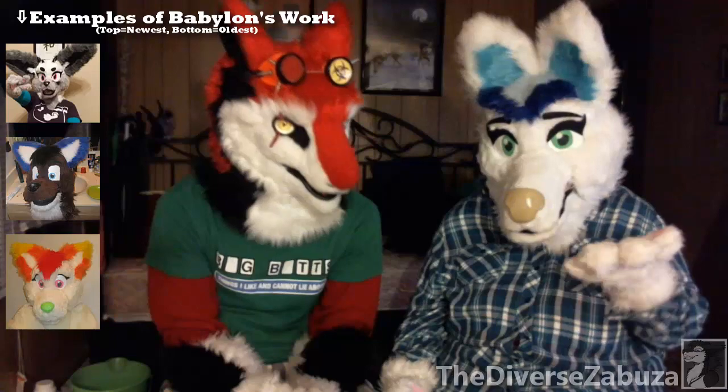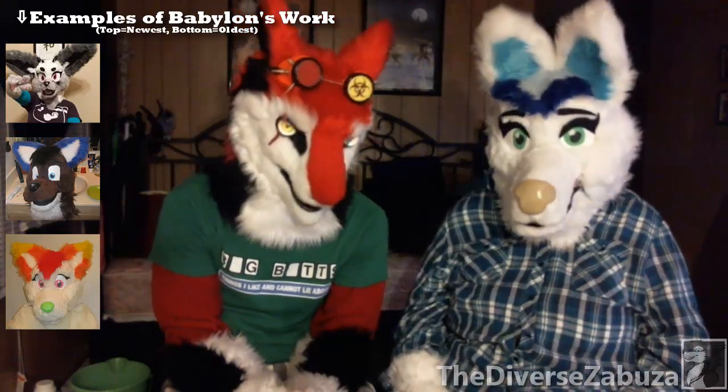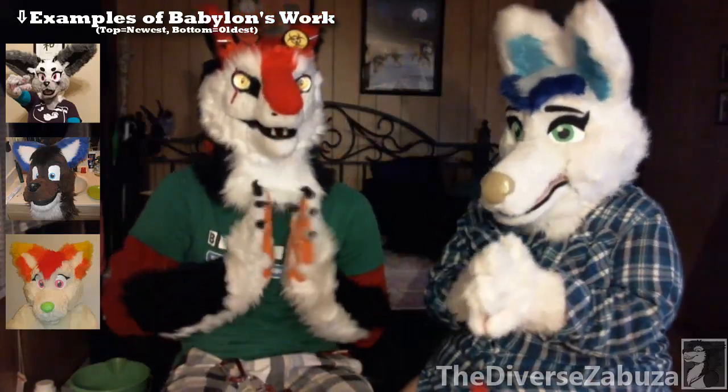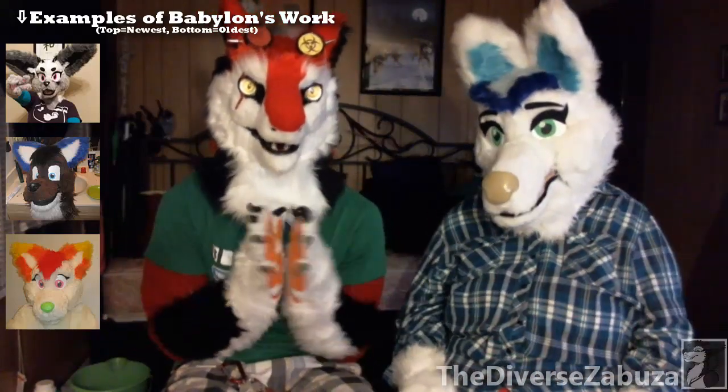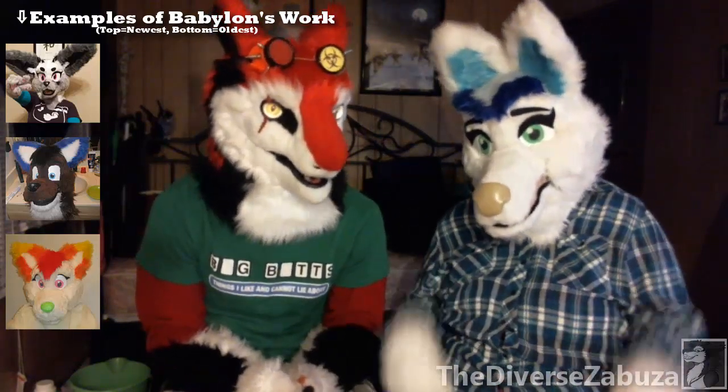This is literally my third head and it's the first time trying it on the balaclava base. I have my few mess-ups and all that. So the first thing we should probably talk about is the types of fur you're going to be looking to buy, and just materials in general.